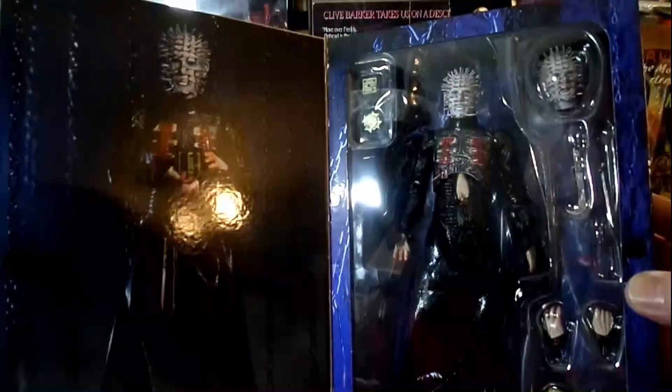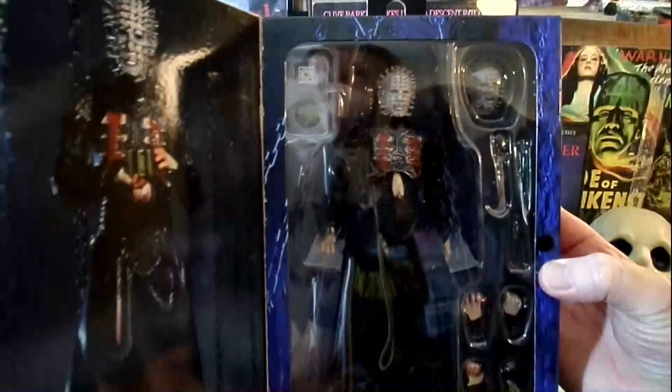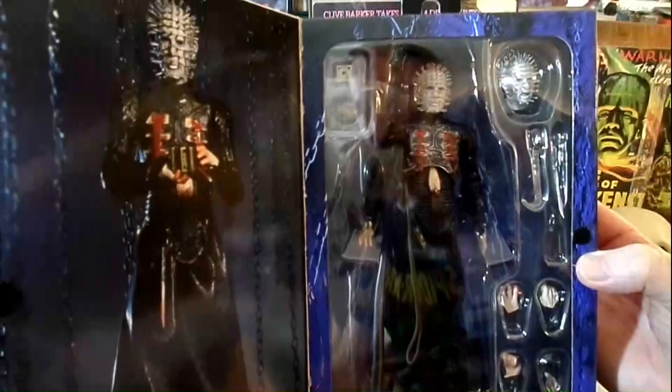A little closer look at the inside. I hope you guys can see that all right. Look at that detail. Of course, we'll give it a closer look.